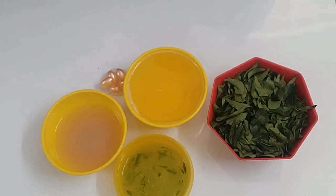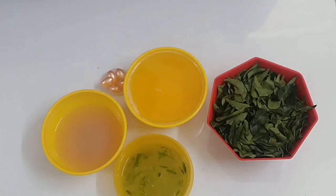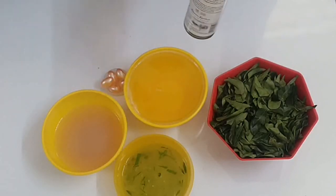The sixth and last ingredient is castor oil. Castor oil is very good — it improves hair growth, strengthens hair follicles, and also prevents hair loss. If I am using 400 ml of coconut oil, you can add about 50 ml of castor oil.